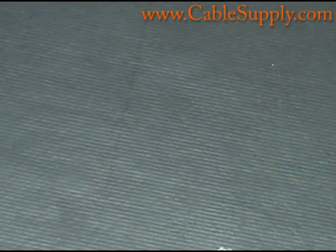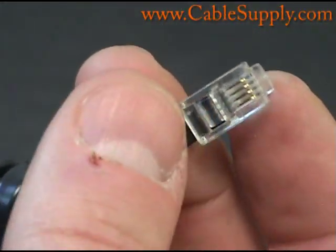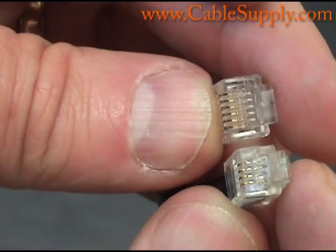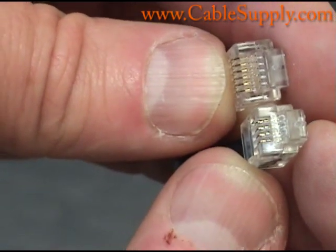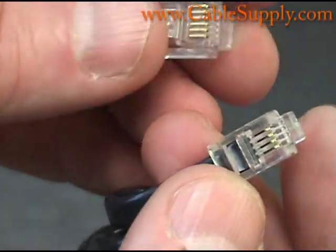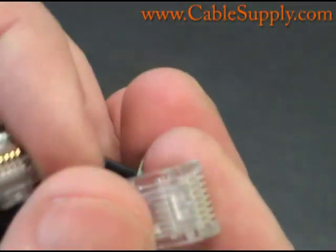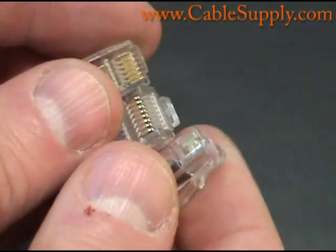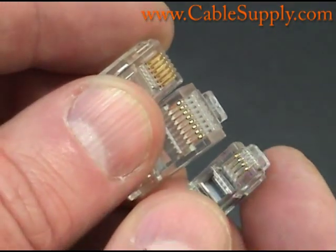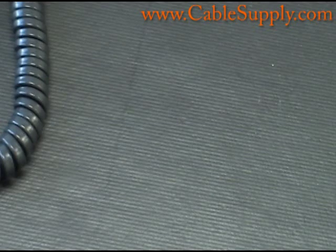One last thing — you don't want to confuse a curly cord for an RJ11 or RJ14, because they really are different. The six position RJ mod plug is definitely smaller than the four position plug, which is used for handsets on telephones. And both of them together are smaller than the RJ45. So here are the three mod plugs you typically come in contact with — a very well designed system created years ago by the phone company, and they have served well over the years.